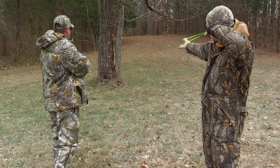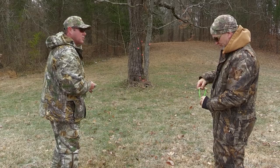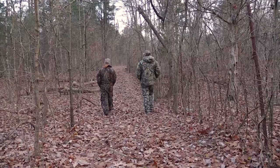Nice shot. Well, Jim, I think I've seen you hit three of these in a row, so I think it's about time to see if we can't find a sitting gray squirrel. I agree.